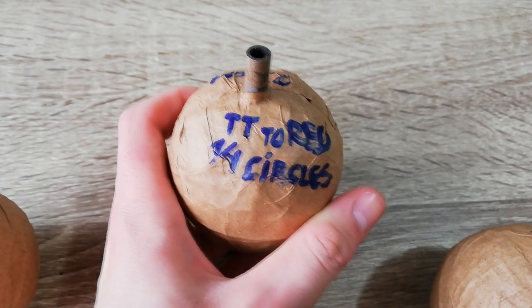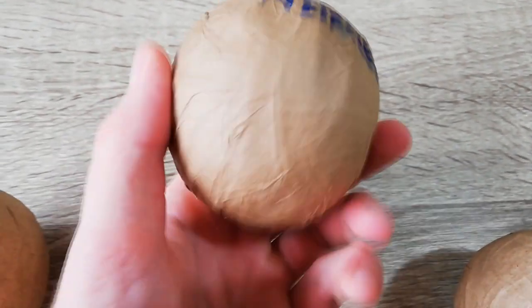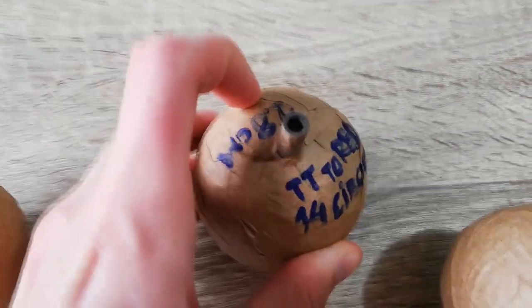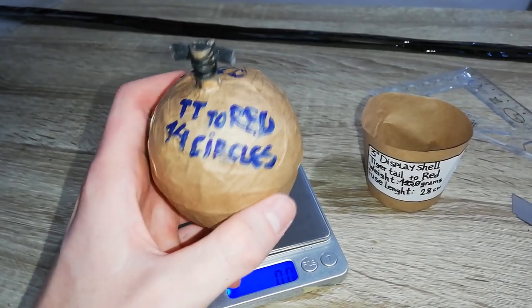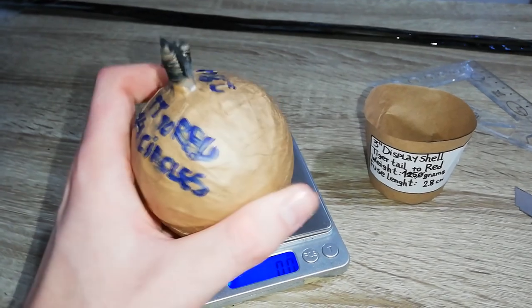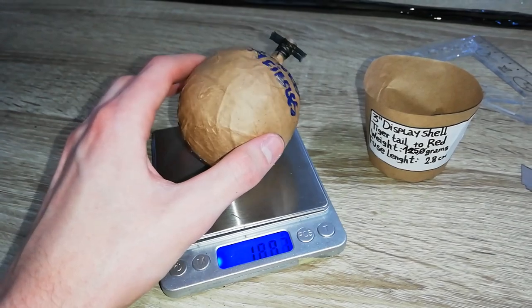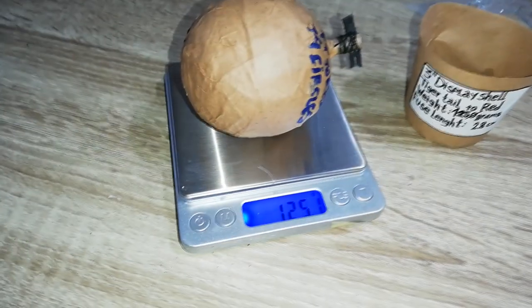Layers caked up and dried really good, and I got a really solid shell — one layer extra than usual. Just want to experiment with it, and it's 125 grams, so around 12 grams of lift will be enough.